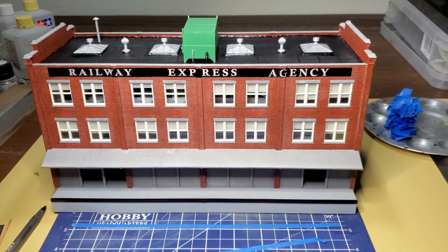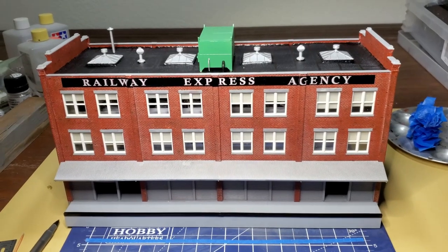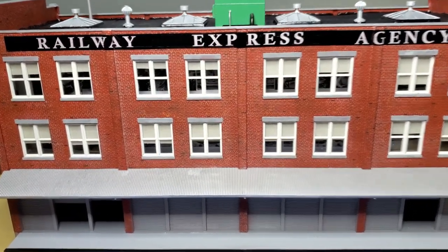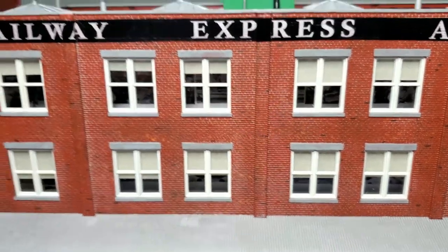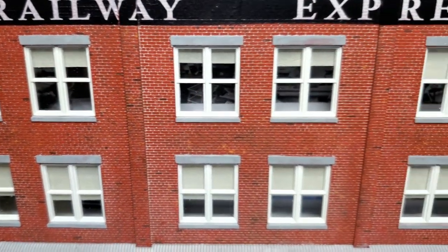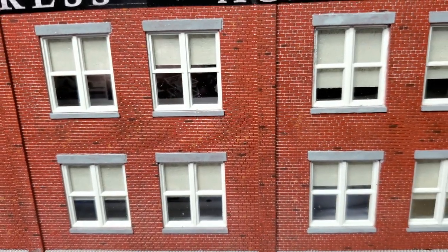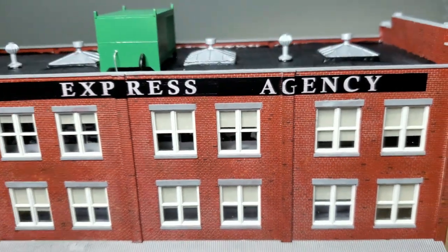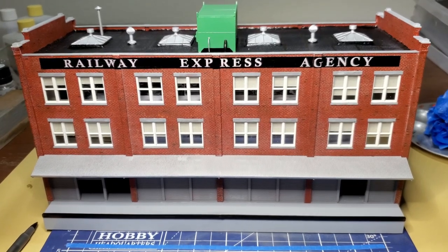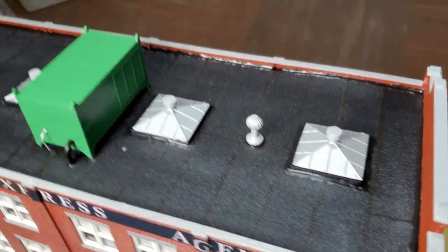The satin clear coat on the Walther's REA building has dried for about 12 hours. Now, as is often the case with a clear coat, some of the details get erased. With my brick mortar, it's certainly way toned down. You can still see the mortar, but in some areas it's almost been wiped out. So that's something to keep in mind - if it seems a little bit overdone, after a clear coat it may be just about right. The dry brushing on the roof has pretty much been erased.